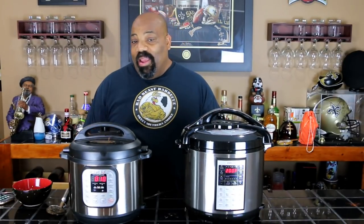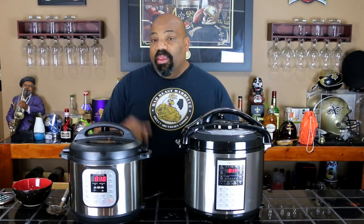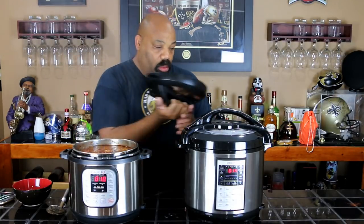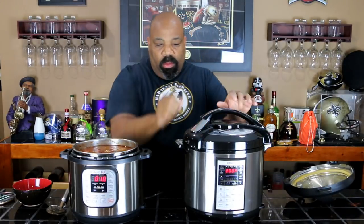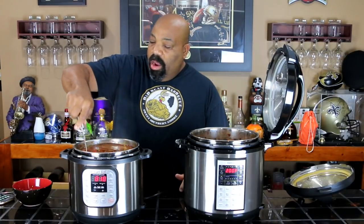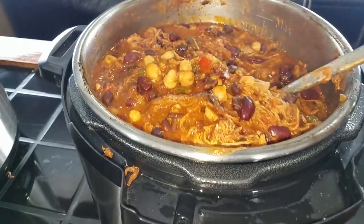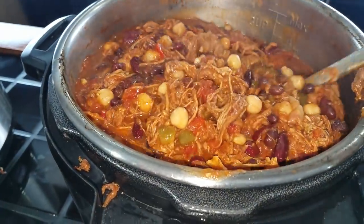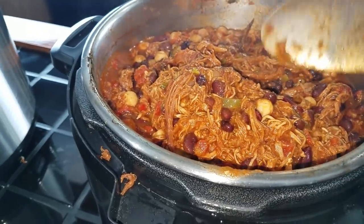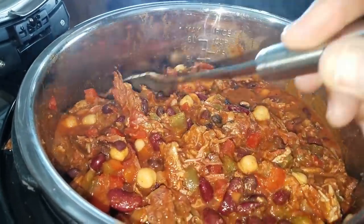Good morning! It's the next morning and these have been slow cooking for a little over eight hours. We're going to go ahead and open these up and see what they look like. Let me stir these up a bit and give you a close-up look. Here's our pulled pork chili — nice and thick, a lot of meat in it, should be really delicious. And here's our St. Louis style rib chili — the meat's all broken down.